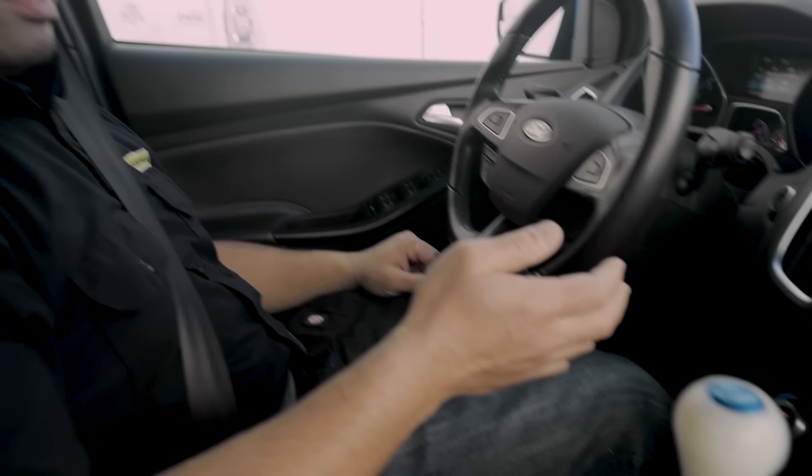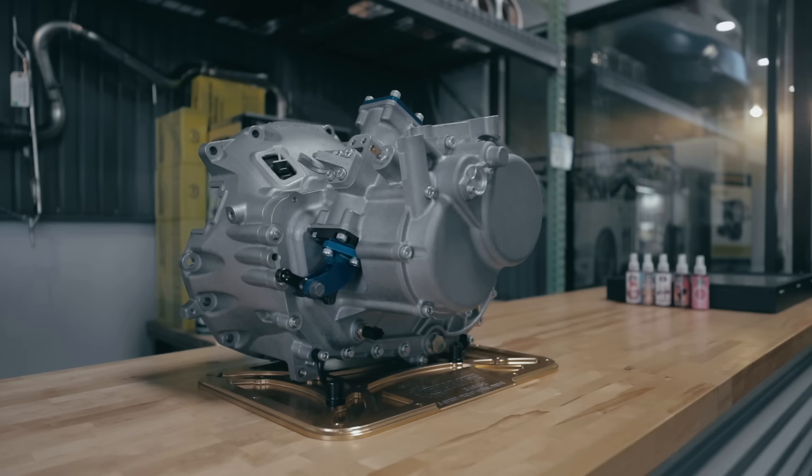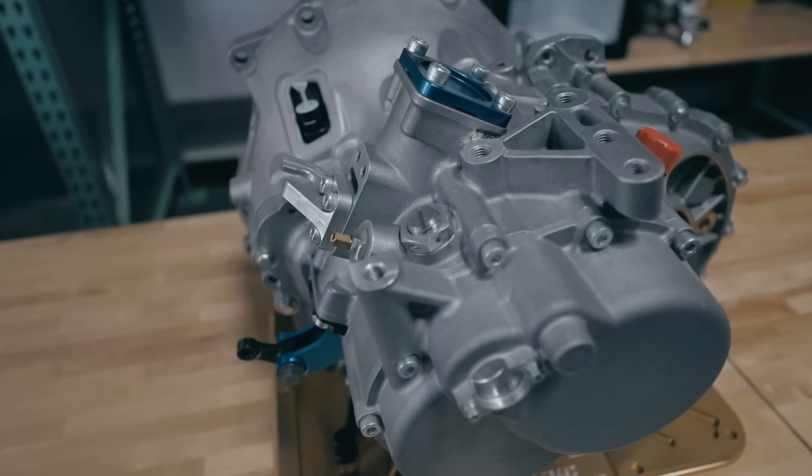What it does is it converts your Focus RS from an H-pattern synchronized transmission to a sequentially shifted dog engagement transmission. The other big difference between this Quaife sequential transmission and your standard transmission is the dog engagement — your standard transmission is synchronized, it has synchros in it, where this transmission has dogs.